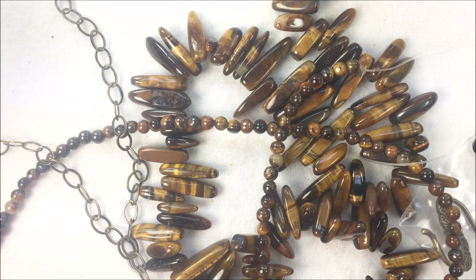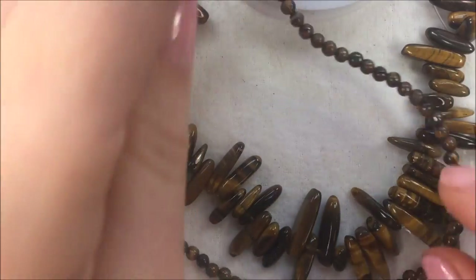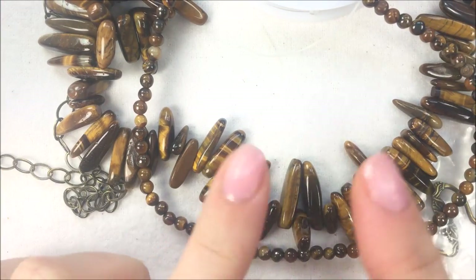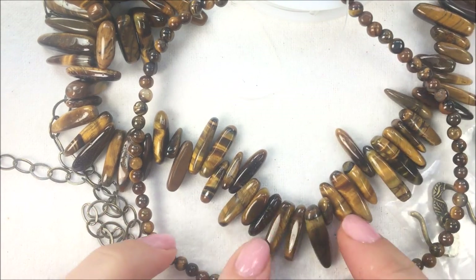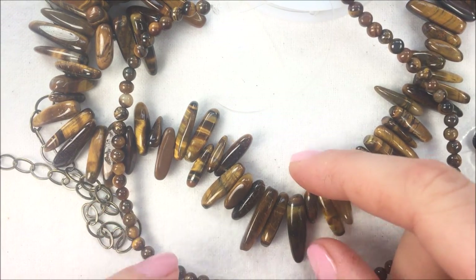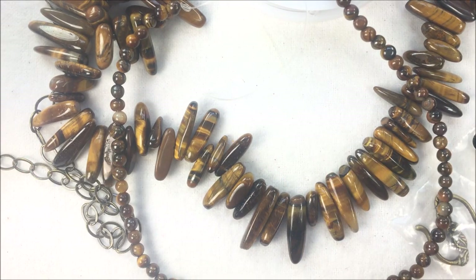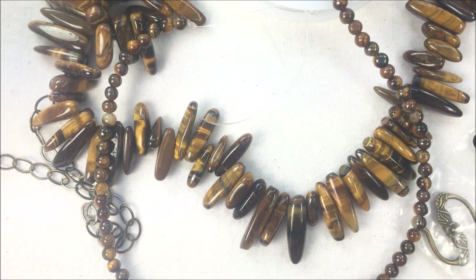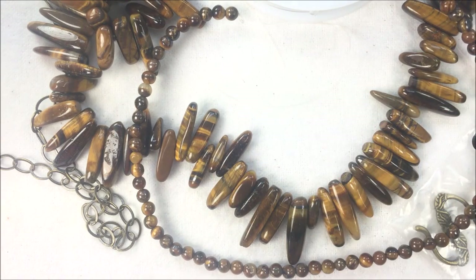Hi everyone, I'm Allie Buckman with the Potomac Bead Company, and I'm going to be making a simple strung necklace today. I'm calling this the Sticks and Stones Necklace. I'm going to be showing you the technique of how to do a multi-strand necklace attached to some chain, working with some stick beads. These stick beads are tiger's eye beads in the stick, which is going to be about 12 to 18 millimeters long. There's a variety of sizes on the 16-inch strand, and I also have some four millimeter round tiger eye that I'll be working with as kind of a separator, tapering it up at the end.